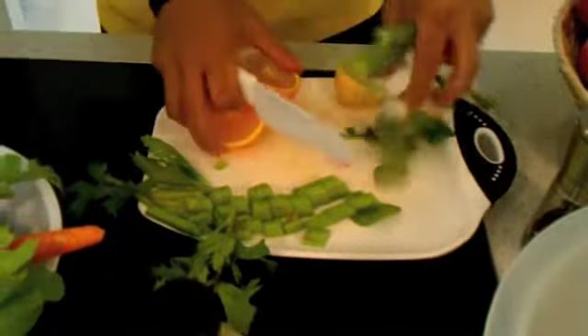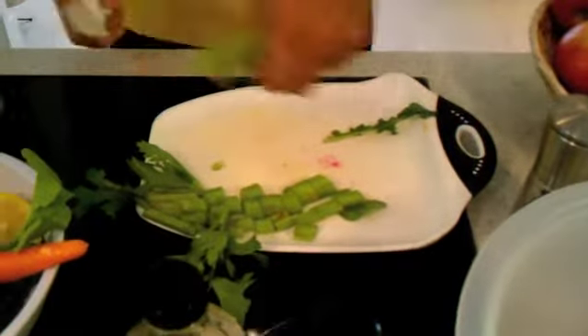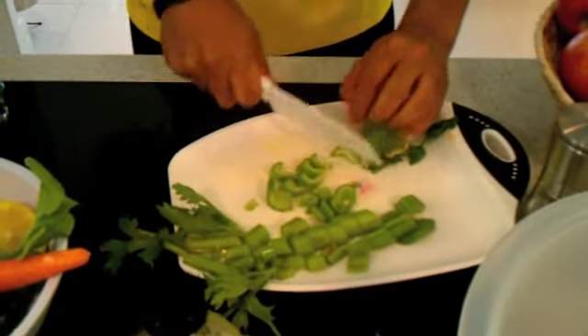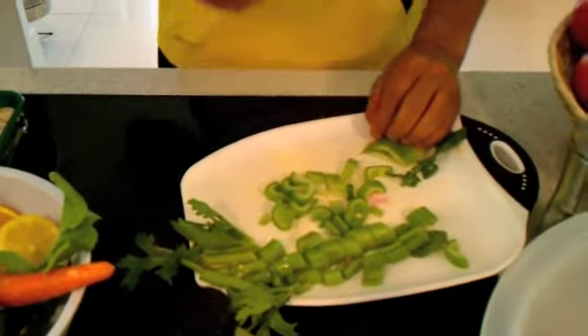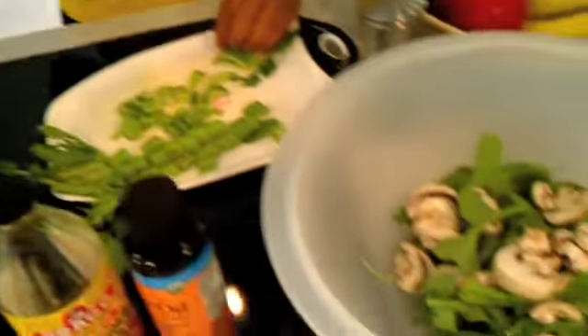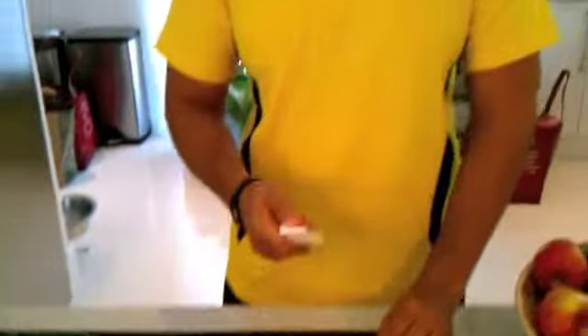The beautiful thing about salads is you can get very creative, as long as you incorporate the main ingredient, which is always a high micronutrient product such as arugula, kale, spinach, or collard greens. Those are the top things you can put on your salad in order to get the right nutrition.